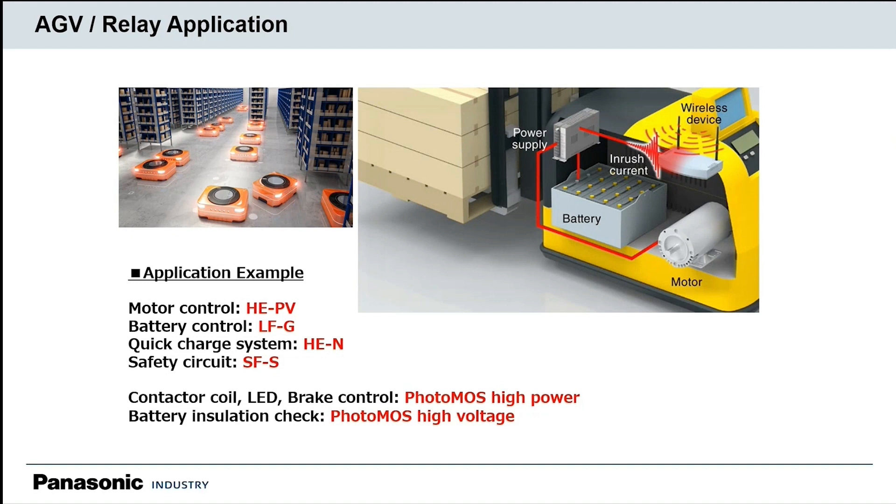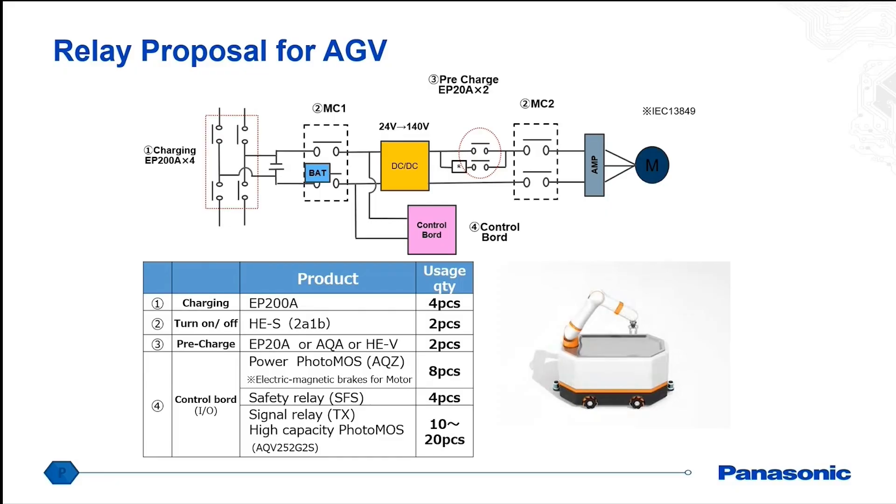We also have solid-state options for battery insulation deterioration and battery monitoring as well. Here you can see a schematic where we offer different types of relays for pre-charging, such as our EP series, which are completely sealed hermetically with hydrogen gas filled. The purpose of that is to be able to switch high-voltage DC without the electrical arc destroying the contacts of the relay, and we're able to get that into a really small size. The pre-charge would be used to discharge any kind of capacitance in the vehicle before charging the main battery, and then we have several different relays for the actual main charging as well.